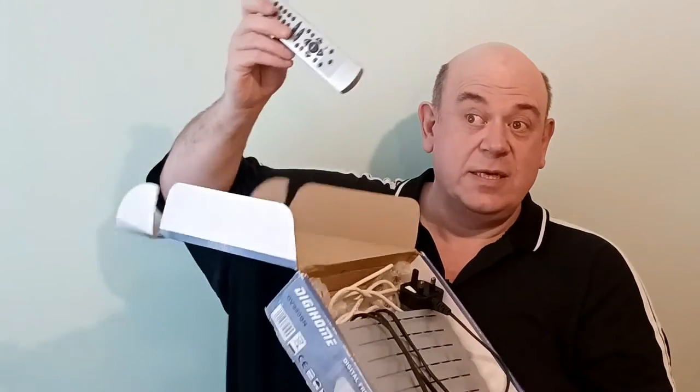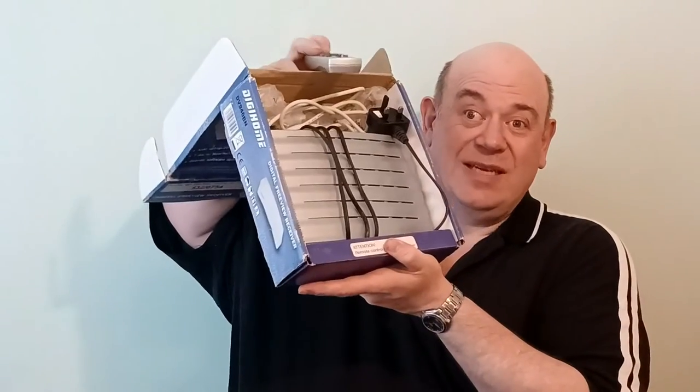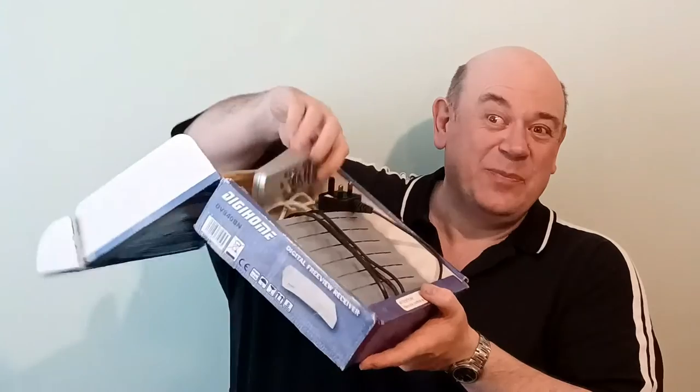Number two was a Digihome Freeview receiver. I've done quite a lot of Freeviews recently and they're selling like hotcakes. It comes with a remote and it's made of plastic with a silver coating. I've plugged it in, tested it, and it seems to be fine.